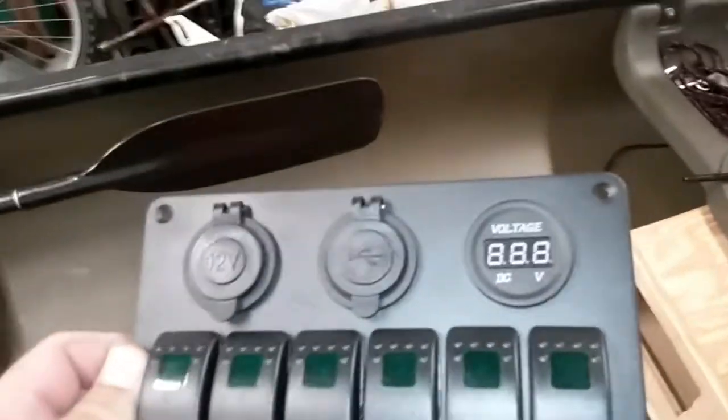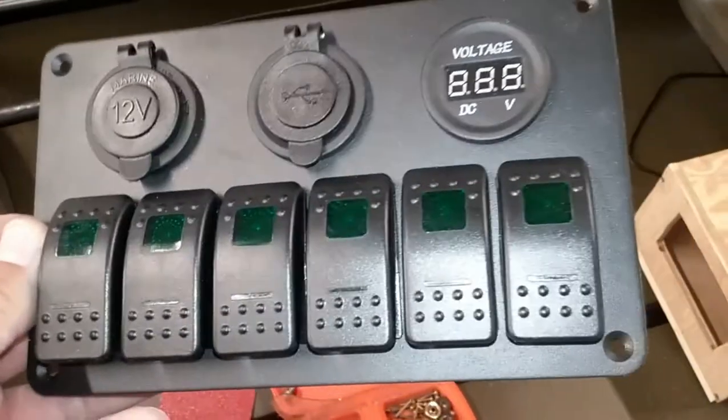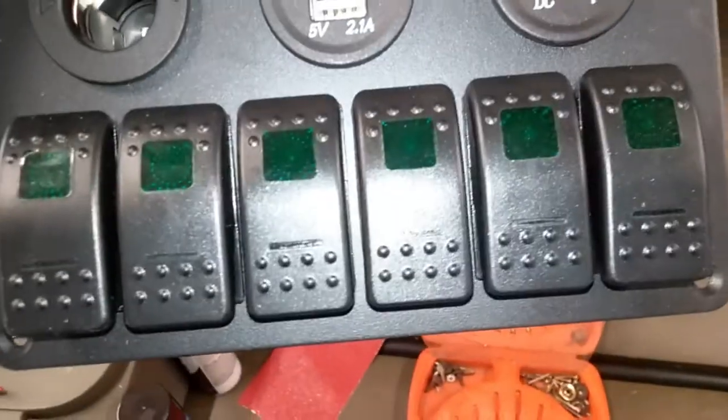Take notice on the back side — it's got an amp gauge, a cigarette lighter adapter, a USB port — actually two of them — and six switches that all light up. There you go. You can see the dual USB port, cigarette adapter, amp gauge, and six lighted switches. It's a really cool thing. I have all my electronics hooked to this.